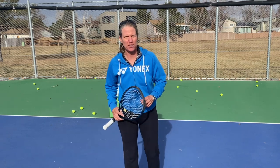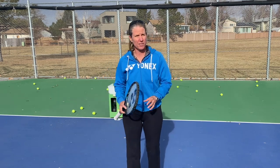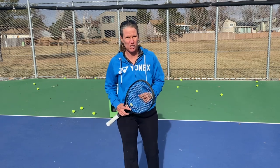Hi, my name is Micah Babel. I'm a former Top 30 WTA pro and I'm super excited to bring you this tennis training guide by Spinshot Sports.